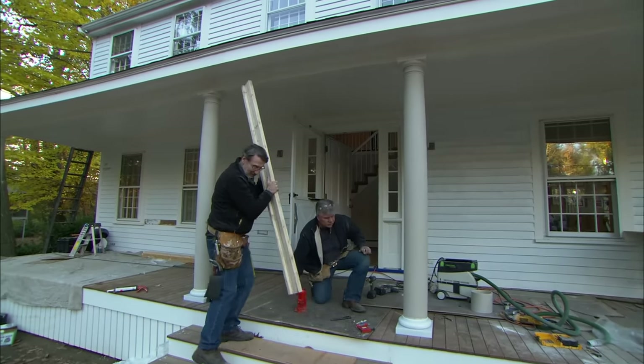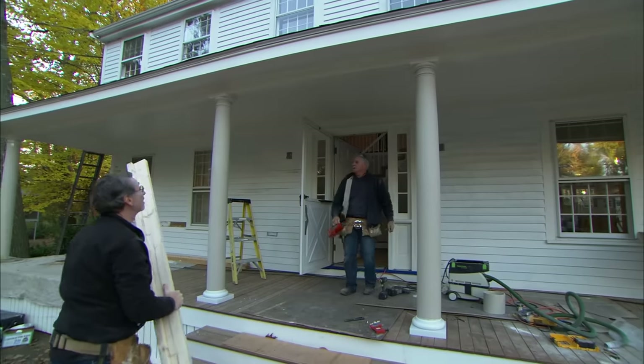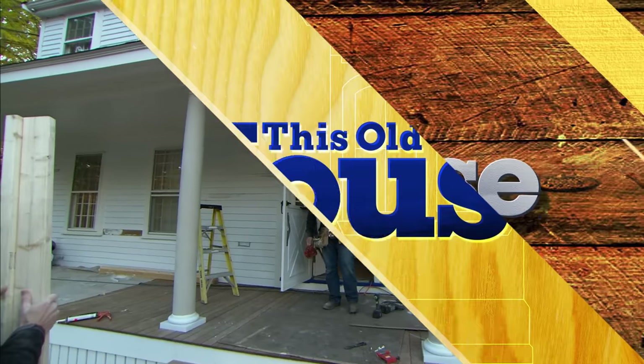The weight is now on the columns. And it's a nice finishing touch — they look good. Three more to go.